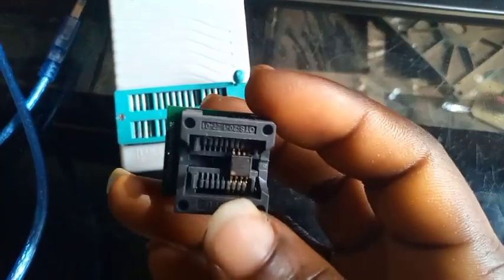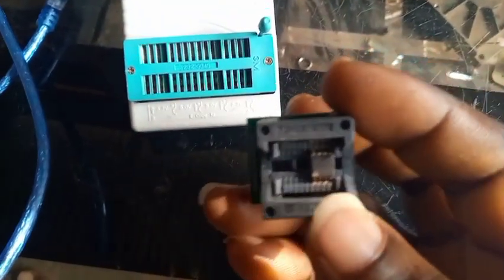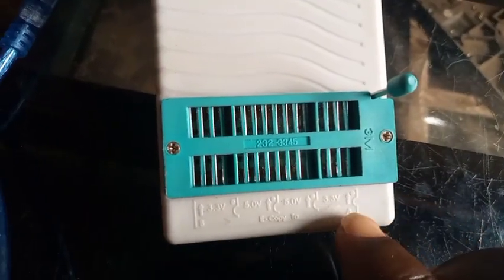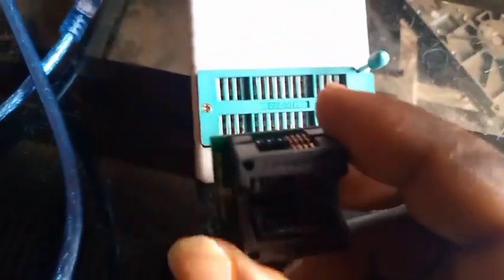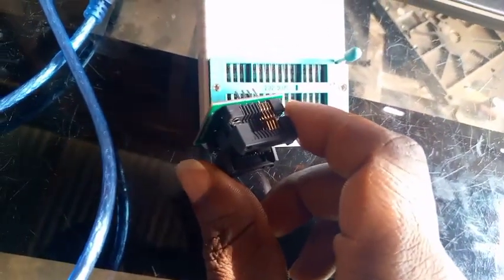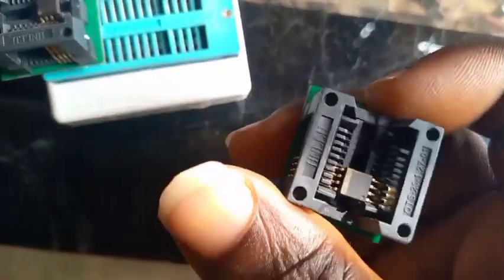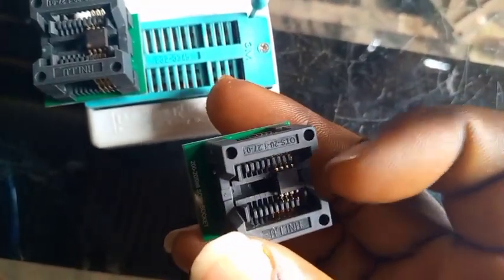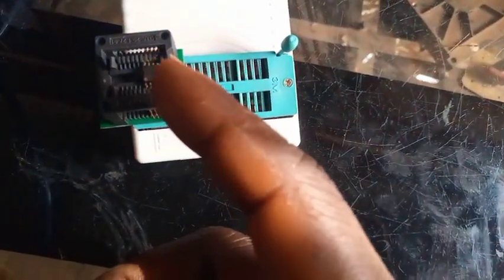This one with the software must be in the B port. Here is the B — you are copying from B to A. So this one with the software goes in the B port, like this. This is the B. Now this is the A side, and I'm going to copy to it. All marking signs should be facing towards this bar — the marking sign of the flash IC should face this bar.